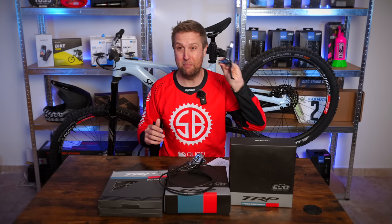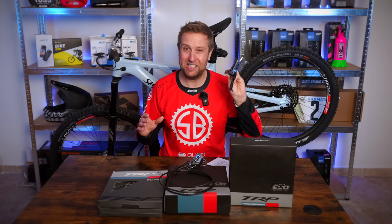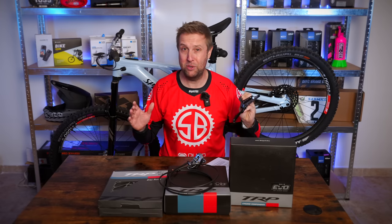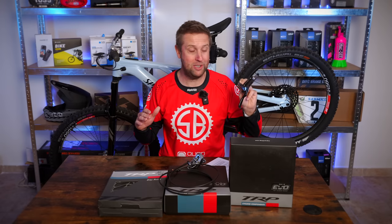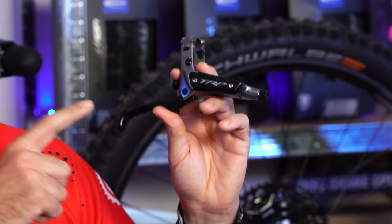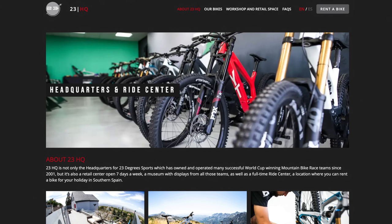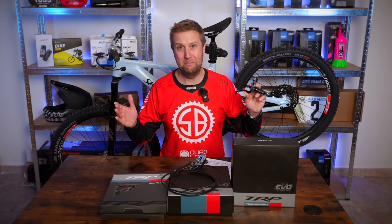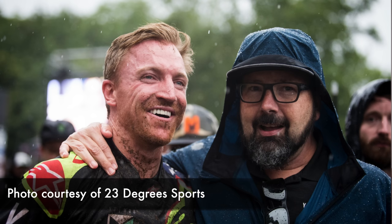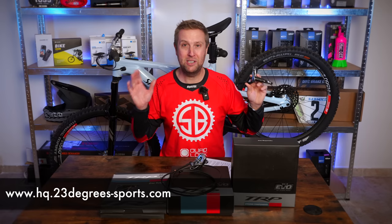So why have I gone TRP brakes? I have a bit of a man crush on Aaron Gwynne — he started riding for TRP a couple of years ago and actually had a hand in developing these brakes. At the Downhill World Cup, these brakes are popping up all over the place; the Commencal race team and Pirron are rocking them. I found them at 23 Degrees in Spain, run by Martin Whiteley who used to run the Trek and YT factory downhill teams — another Aaron Gwynne connection. Martin will ship these brakes all over Europe, so contact him for some great deals.